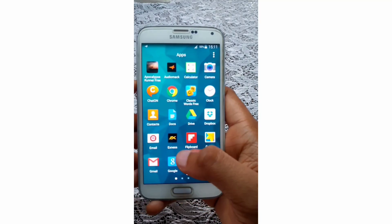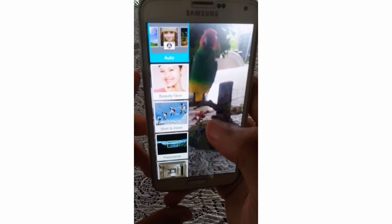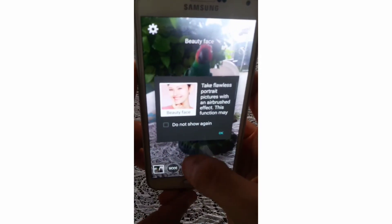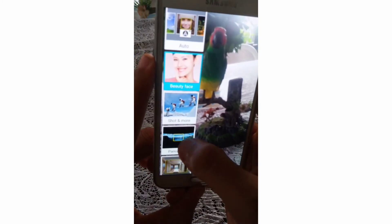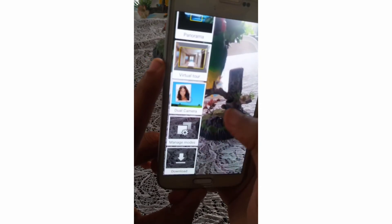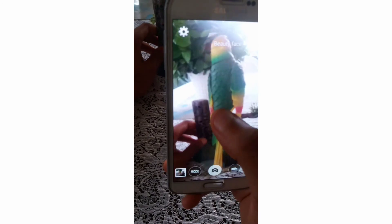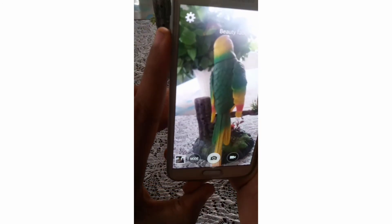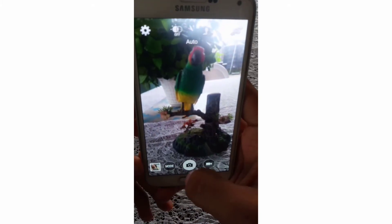Opening up the camera app, I noticed a lot of modes like Auto, Beauty Face, Shot & More, Panorama, Virtual Tour, and Dual Camera. Back to the camera, there are a lot of features to play around with to get a good-looking photo — I got to try a few of them like picture size, ISO, video size, video stabilization, and HDR.